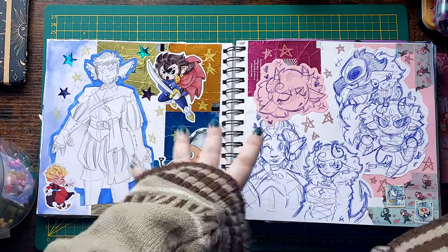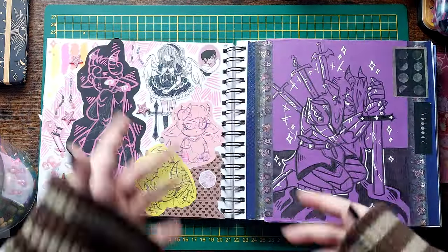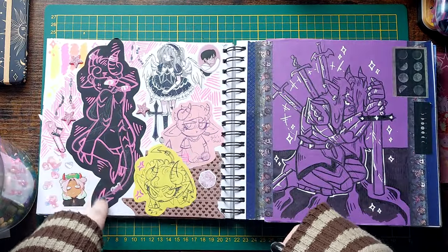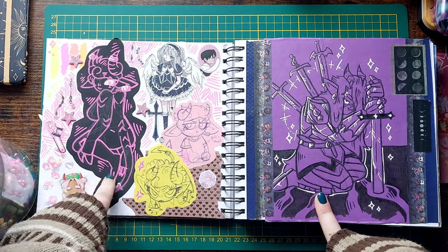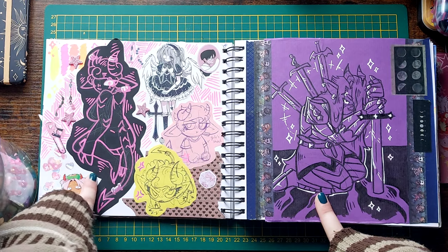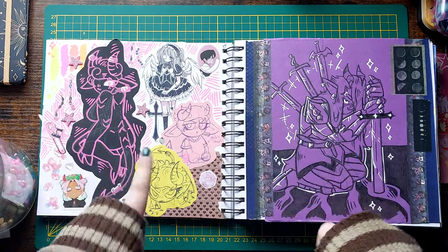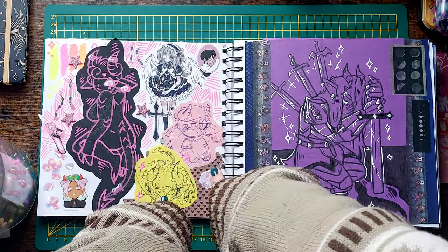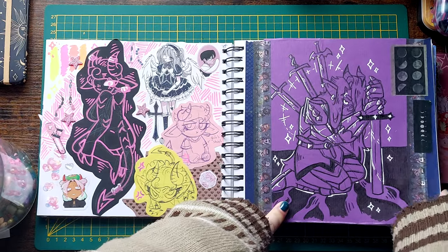There's so much Else in this book — she's been giving me so much art energy. Here's more Else. I got some really cool neon Posca markers for Christmas and I'm upset because they never show up properly on my scanner or in photos because they're so bright. More Else, and then Virgil inspired by a post I saw on Pinterest.